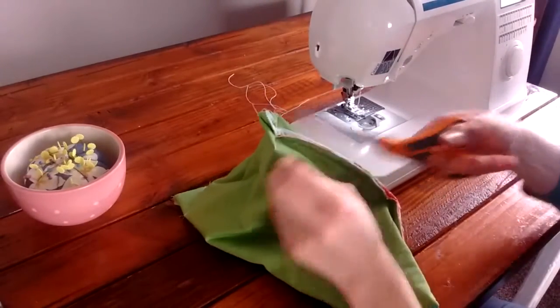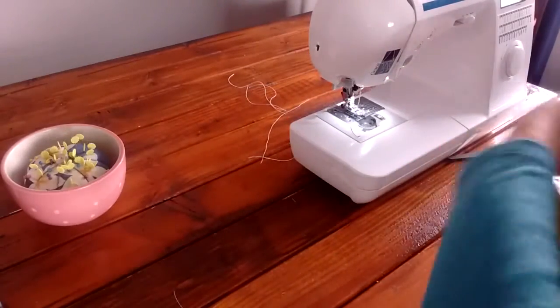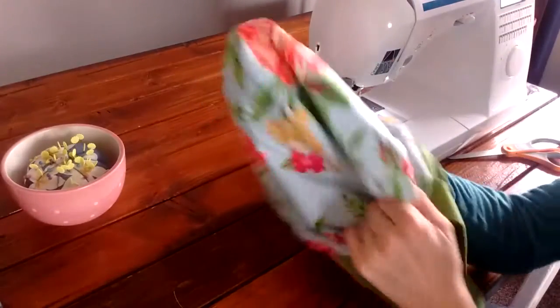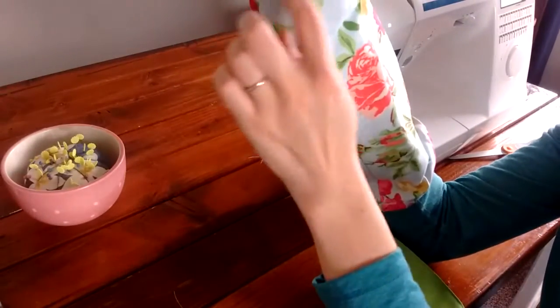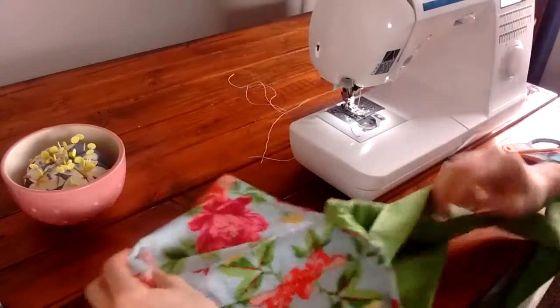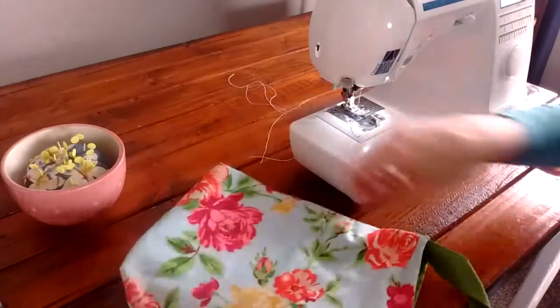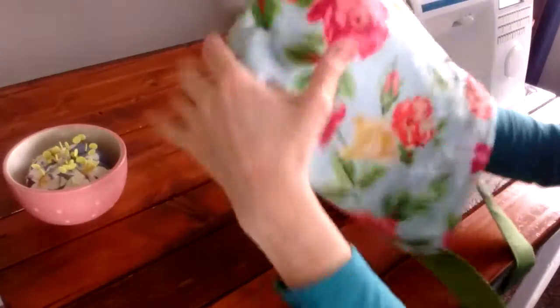Trim off any extra threads. When you turn your bag right side out, you can see that at the bottom we've made that little flat bottom for the bag so you might be able to fit a few more things in — and it makes the bag a little wider at the bottom. And there you have it.